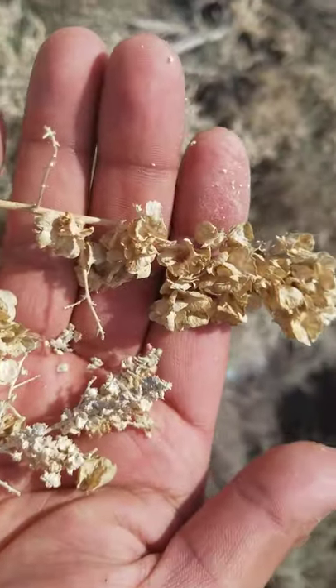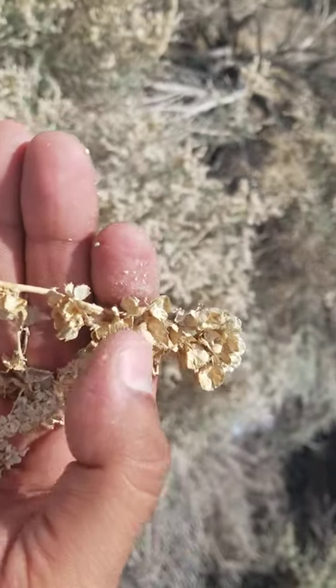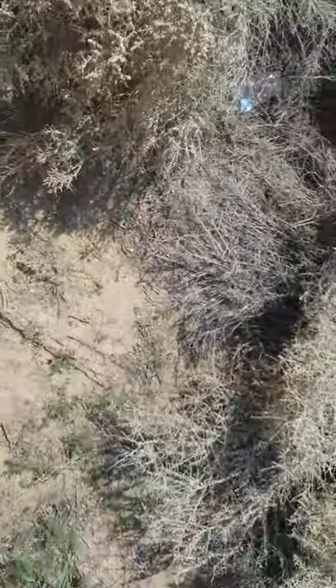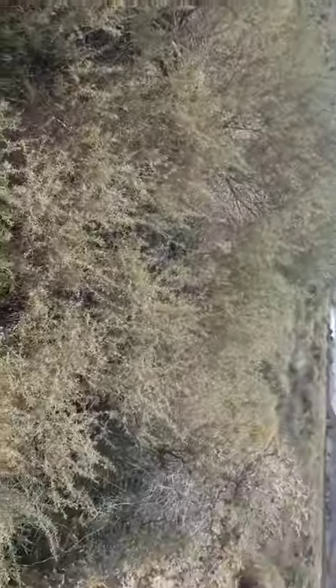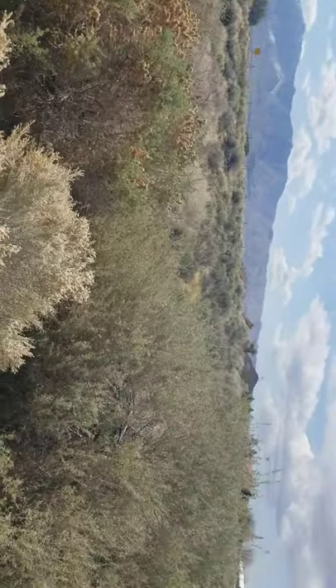Again — spinescence and canescens, the four-winged saltbush Atriplex canescens, and spiny saltbush Atriplex spinescence — growing next to each other. You can see the difference. Canescens, the four-winged, is also a much bigger plant. This one is probably eight to ten feet wide and four to six feet high.